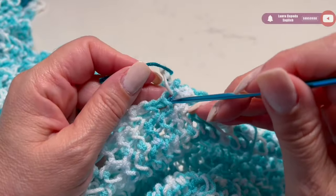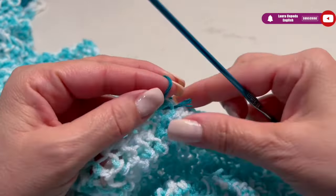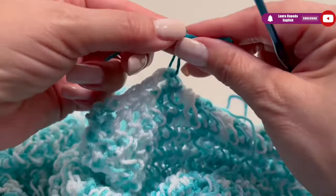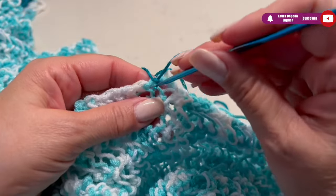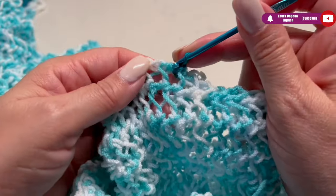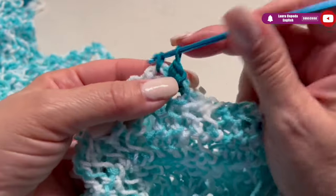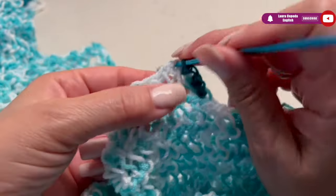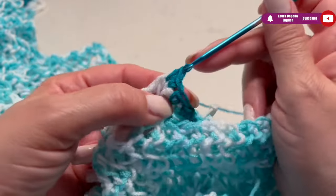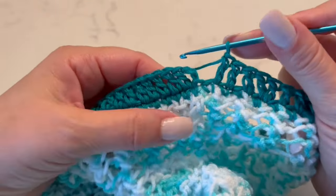With this color and our hook, we are going to make a row of single crochet — one single crochet in each stitch across the whole row. Once finished, we'll make a row of double crochet. I'll finish this row and then show you how we are going to make the elastic with the double crochet technique.